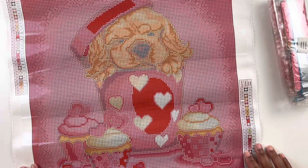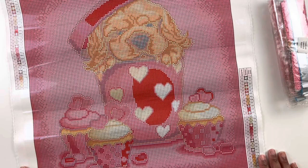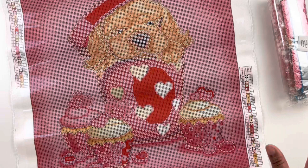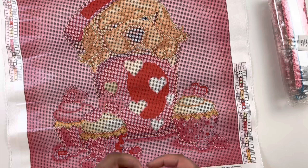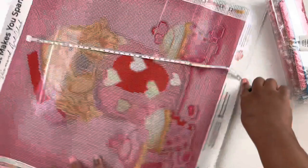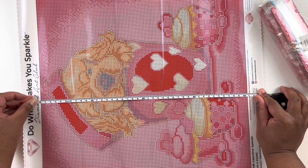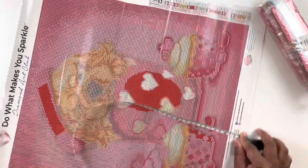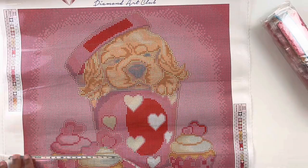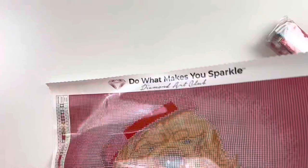Of course we have all these pinks and reds because it's for Valentine's Day. This is probably going to be the kit I work on for Valentine's Day, but I have other things to work on so I don't know if I'll finish it in February. That sticker mix-up really threw me off! It's supposed to be 41 centimeters — let's measure it. 41 centimeters glue to glue on this side, and up and down it's about 40 and a half. So 40 and a half by 41 centimeters — half a centimeter off, which I consider true to size.